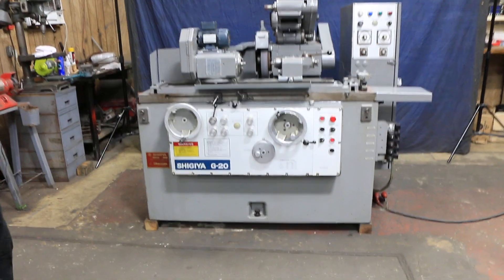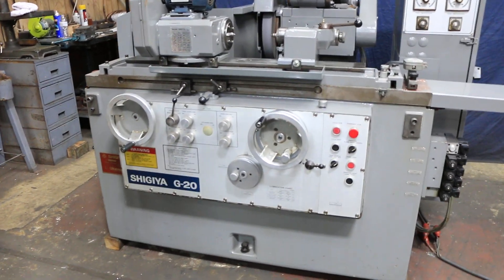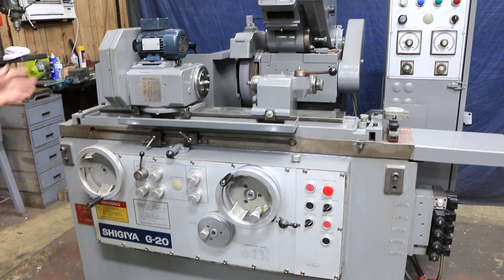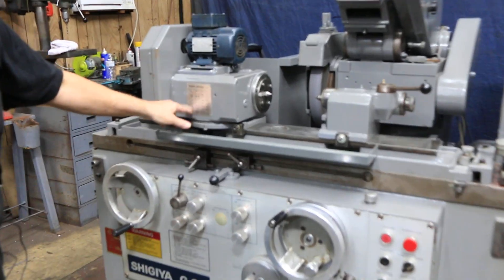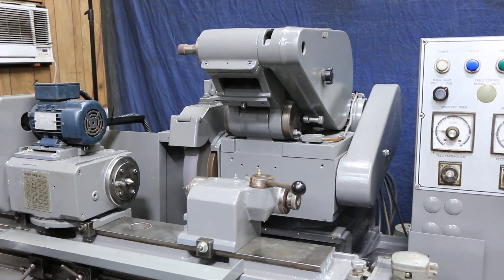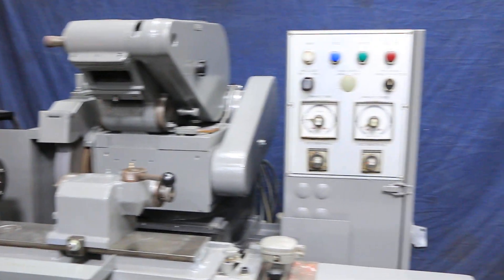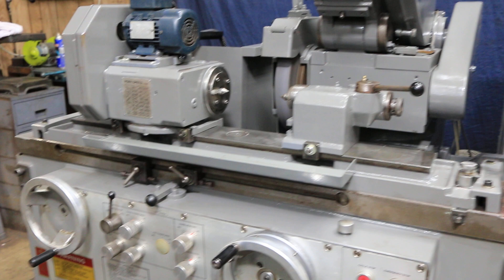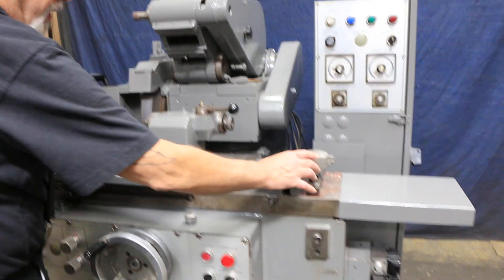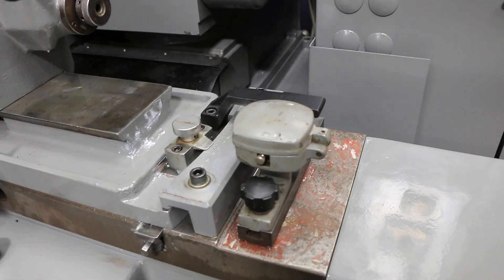This has automatic in-feed, plunge grinding, traverse grinding, and spark out. You can adjust the amount of stock removal that you want. There's variable speed via a pulley for different workhead speeds, and a pull-down ID attachment. You can also swivel your wheelhead and headstock, which makes this a universal ID-OD grinder. There's a taper adjustment with a dial indicator for table alignment.